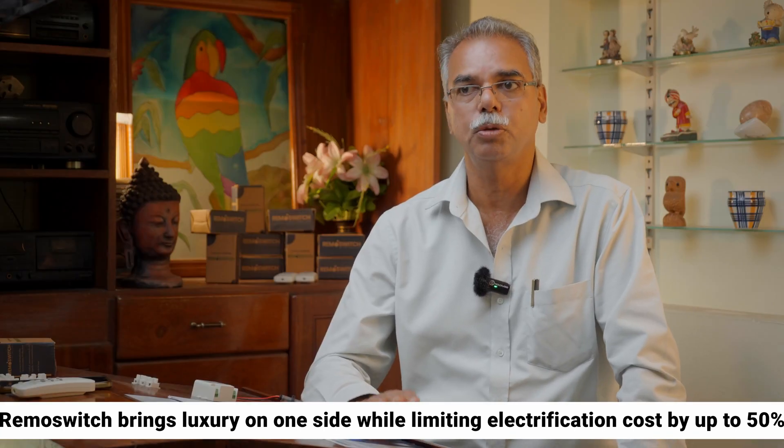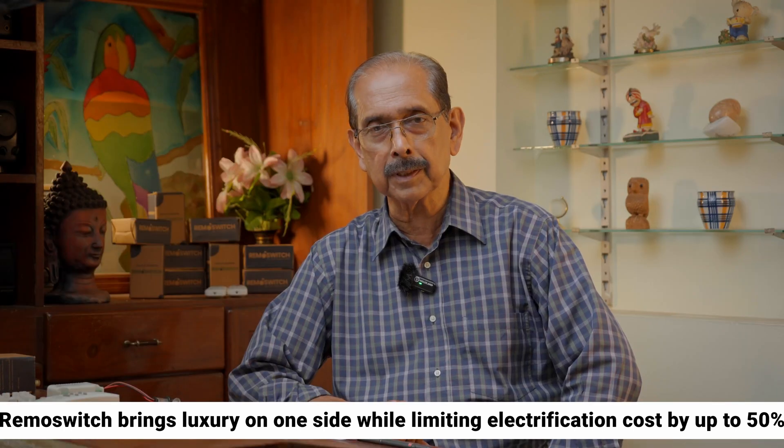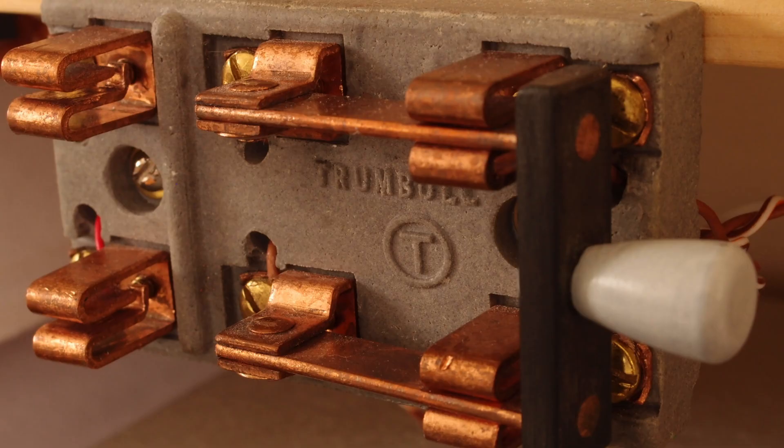This is a safety factor. The electrification cost is very important. The remote switch technology is very important, and we are using it along with electrical power.